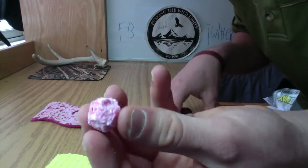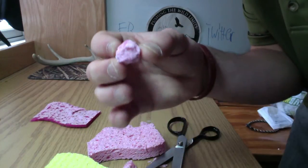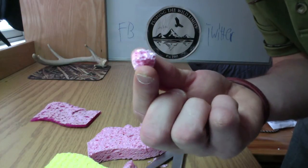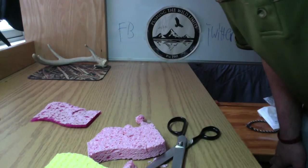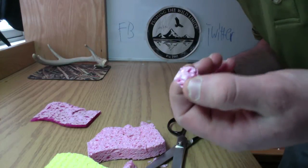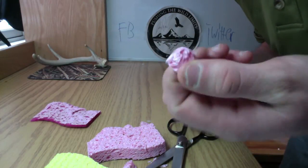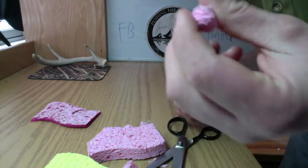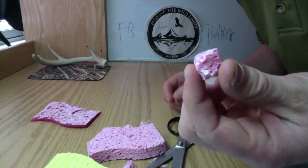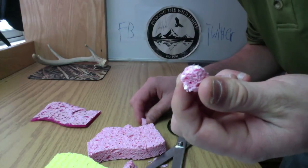All right, so now, as you can see, we are left with a nice ball just like a regular egg sack. What you're going to want to do after this is go to the store and get a bottle of Berkeley Power Bait trout scent and soak these. I'll make probably a couple dozen of these balls from a couple of pieces of sponge.